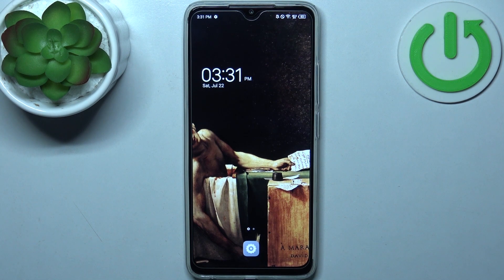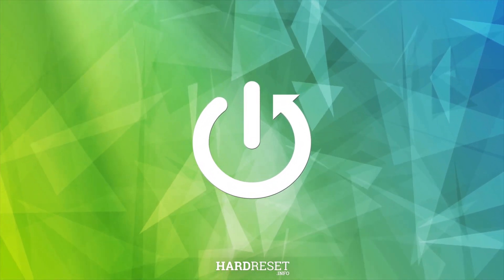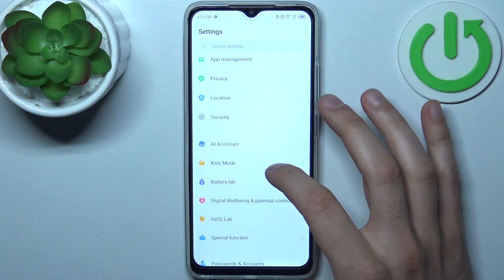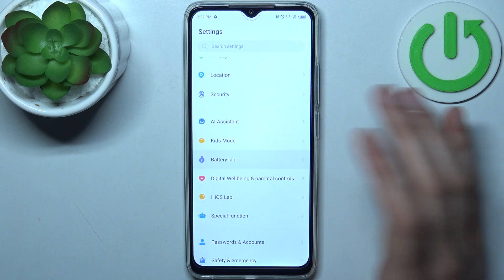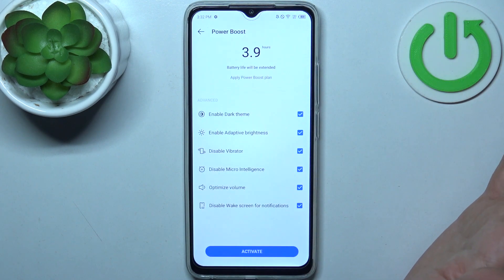Here I have Technopop 7 and today I'm going to show you how to enable power saving mode on this device. To do this, firstly you should open Settings, then you should go to the Battery tab, and here you can enable Power Boost, which is basically just the power saving mode.